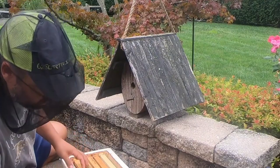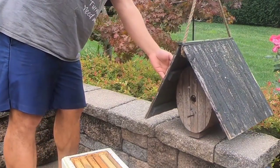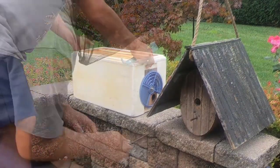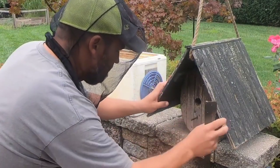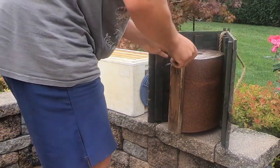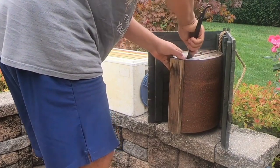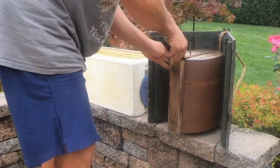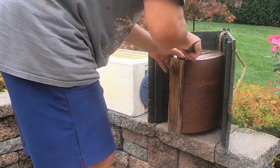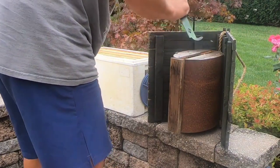I'm going to move this over. It's very wobbly. I don't even know how this thing is going to come apart. I might have to put it back this way. I probably need to move this over. It's really hot.